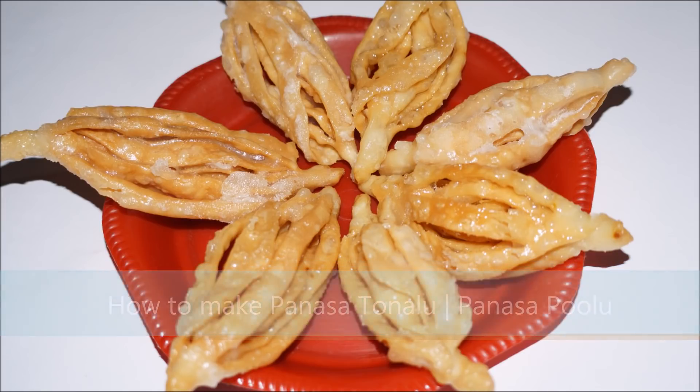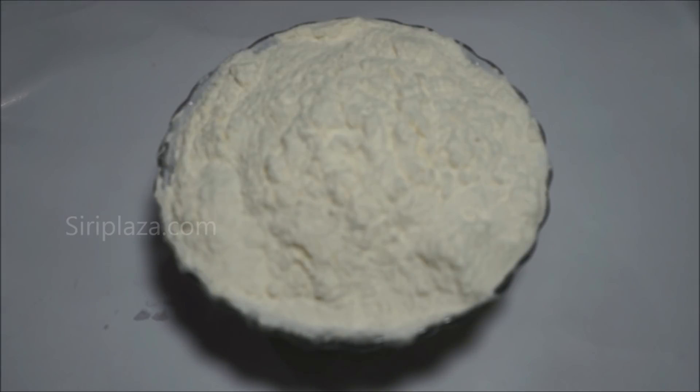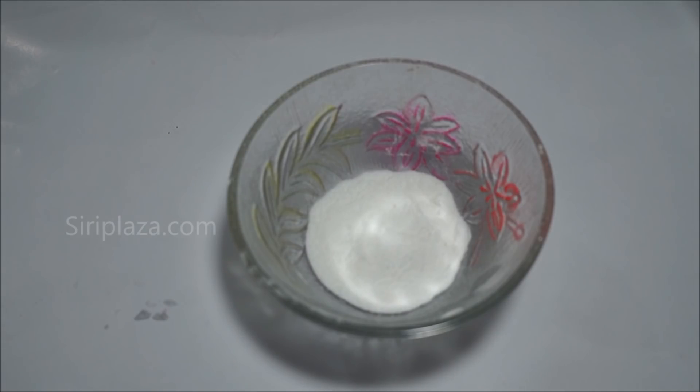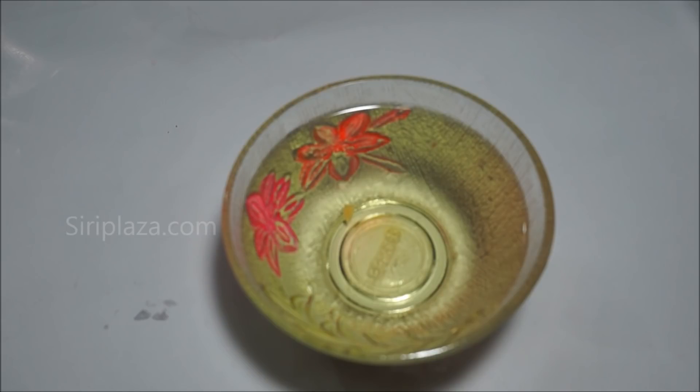The ingredients are: maida, 2 cups of sugar, 1 cup of baking soda, oil for deep fry.